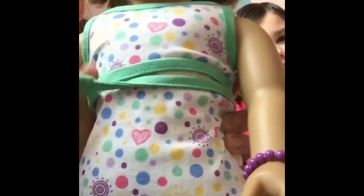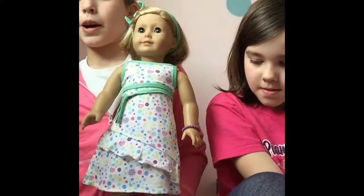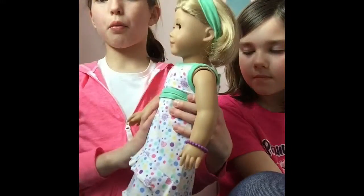Let me give you guys a closer look at the pattern — it's a very pretty pattern on the back. Note that these are Kit's sandals and do not come with the set.